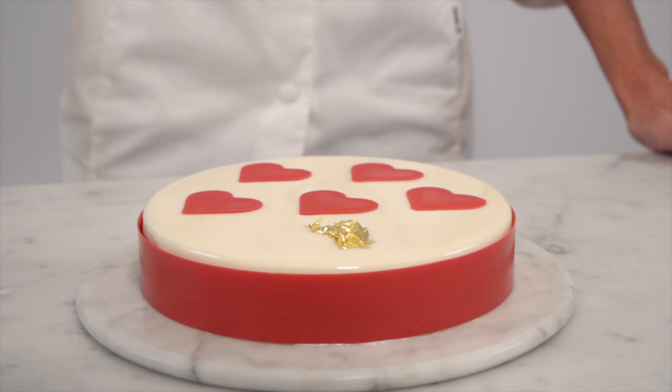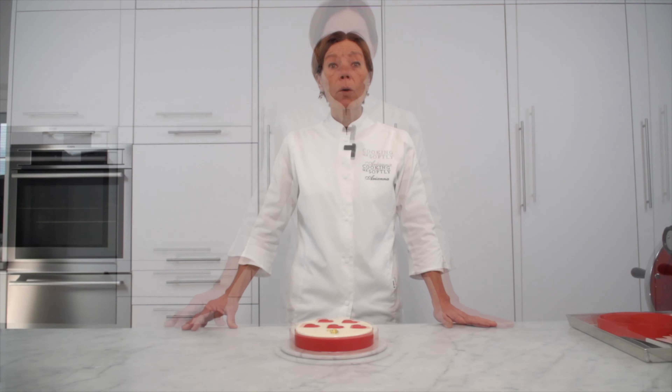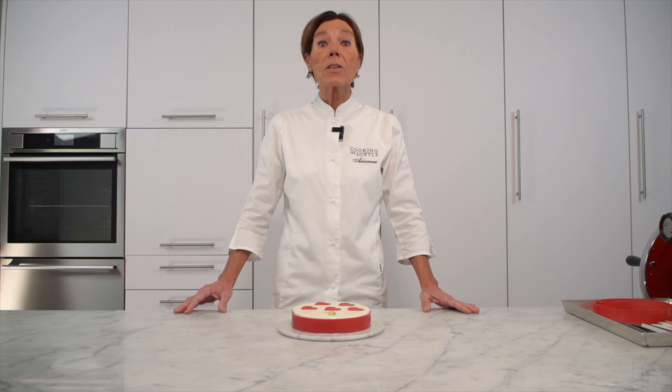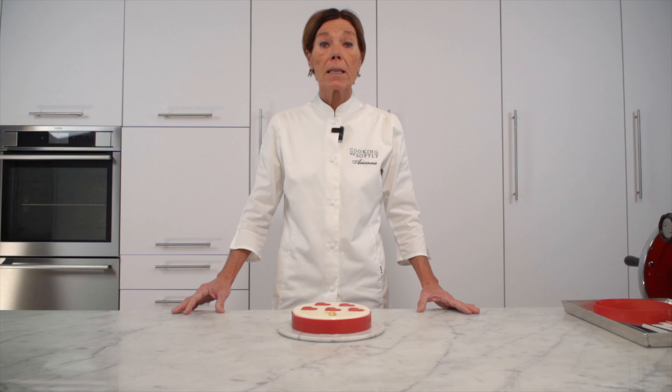Ed ecco il dolce per San Valentino 2023 terminato: un dolce fresco, goloso, semplice da realizzare, che potrete comunque preparare quando volete. Seguiteci sui social Facebook e Instagram, iscrivetevi al nostro canale YouTube e attivate la campanella per non perdere neanche una ricetta. Se realizzate qualche mio dolce, taggare Cookie Mi Softly Food Blog in modo che io possa vedere ciò che realizzate. Sul sito cookiemisoftly.it potrete trovare il mio secondo ebook con 20 ricette inedite dedicato alle crostate. Grazie, ciao!